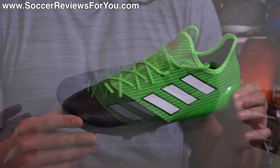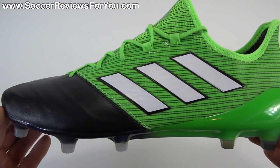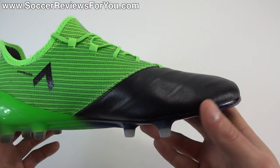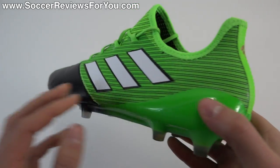For those that don't know, this is actually the leather upper variation of the ACE 17.1, a top-end model with leather at the toe, and obviously it's low-cut unlike the 17.1 Prime Knit or the 17 Plus Pure Control, the laceless boot.